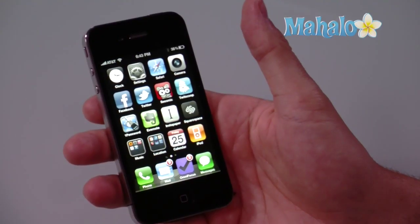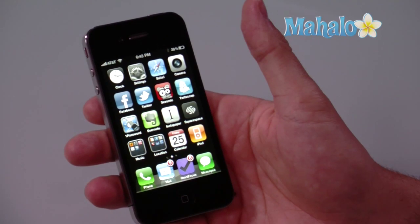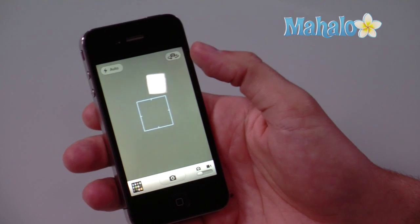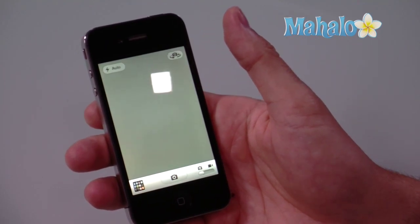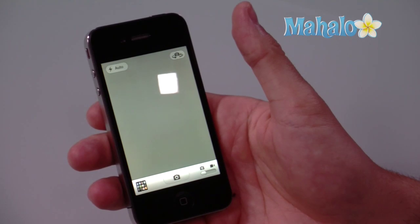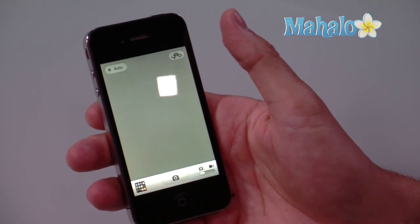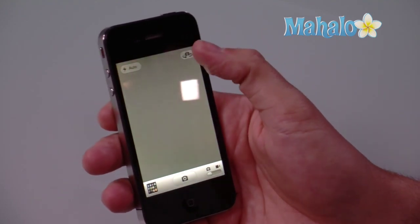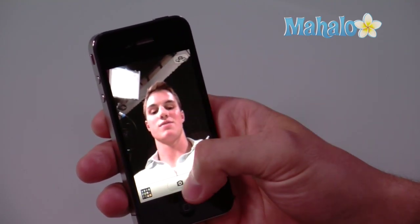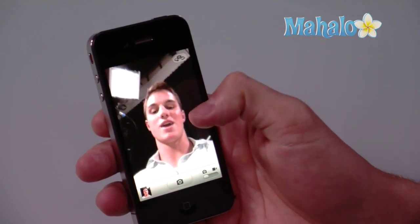So in order to take a picture on the front facing camera, which is a new feature of iPhone 4, simply navigate to your camera and you'll see a little icon at the top right. That is to switch between the front facing camera and the camera on the back side of the phone. Since the front facing camera is not active, I'll simply select that button and it will make the switch.